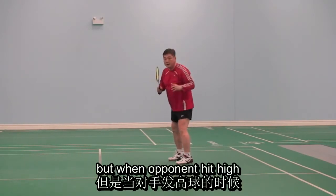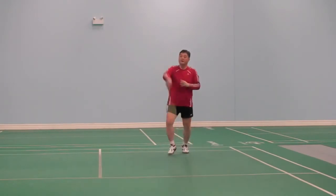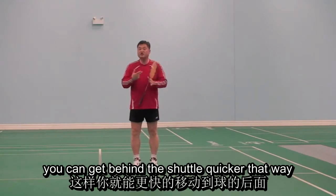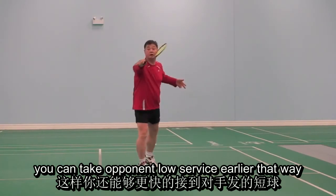But when the opponent hits very high — a high upturn — just walk, waiting, and then forward to the middle. Try to change it: you can get behind the shoulder quicker, that way you can take an opponent's long service earlier.